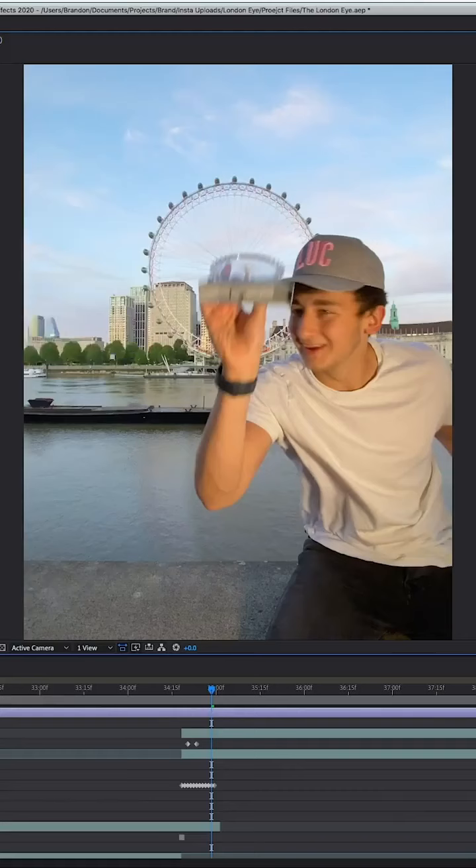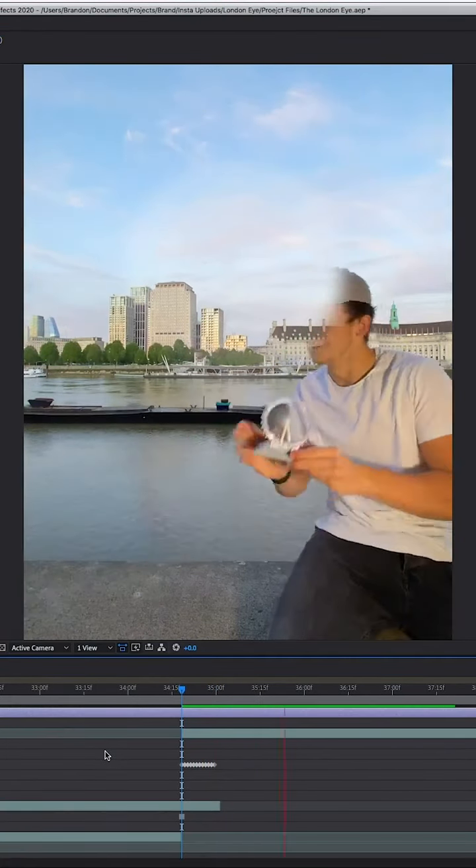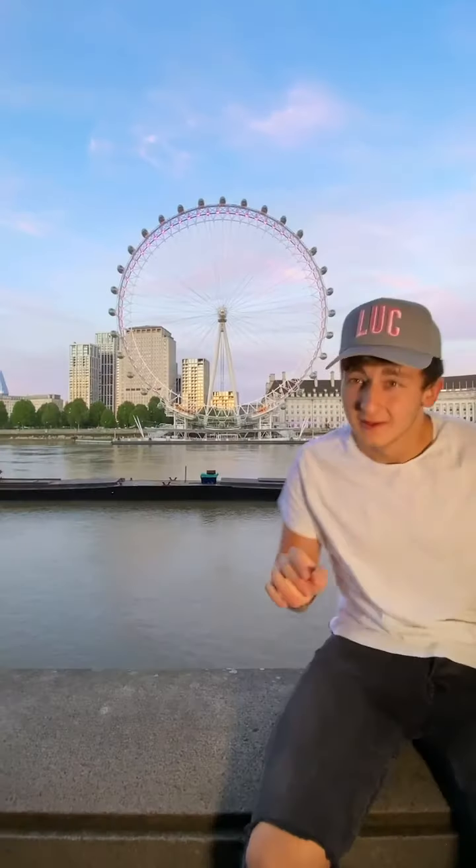I saved this image and brought it back into my editor. I placed this image in the edit from the moment after I grabbed the souvenir. Lastly, to make it sit in the background, I cut out the parts of my body that were overlapping it and then brought them to the top. Finally, we have this.